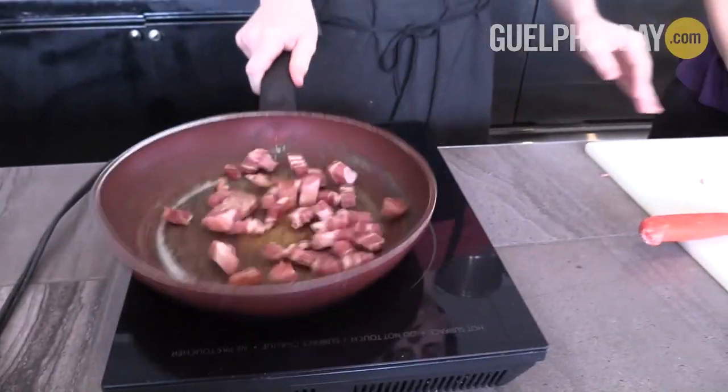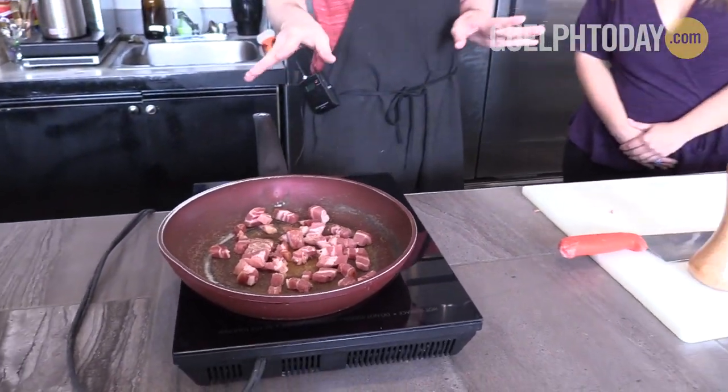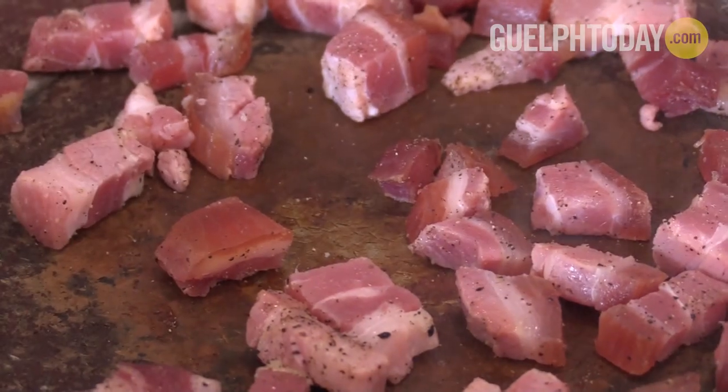You're gonna want to let this kind of render down so that the fat gets out of it and it'll start to get a bit crispy.